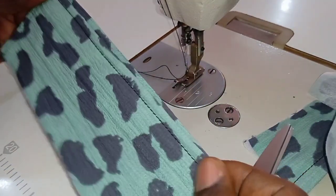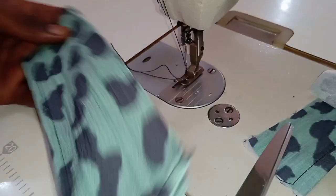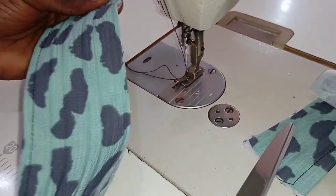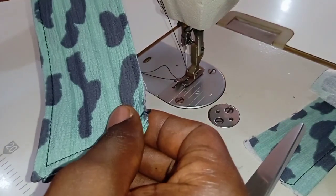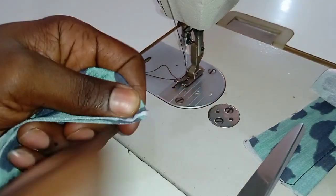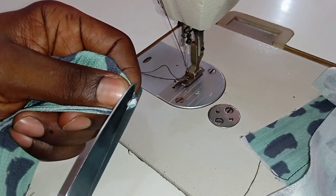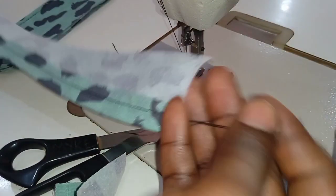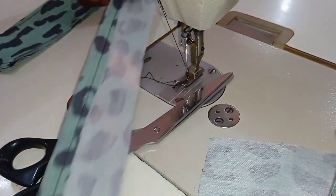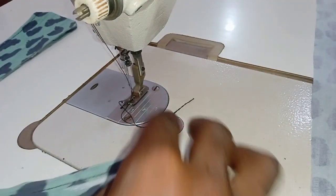You can see the result. Now you're going to fold the top collar into two halves, and then notch at the middle part. You do the same thing for the other two pieces — fold into two equal halves and notch at the middle part.